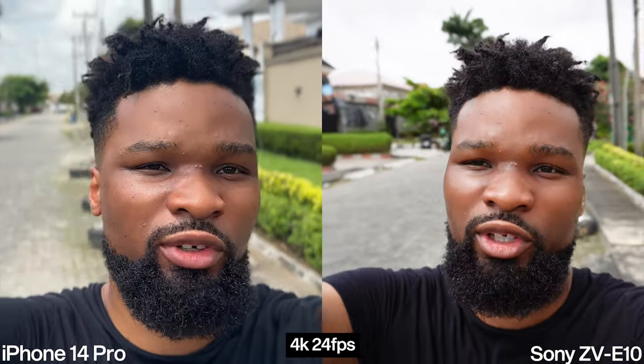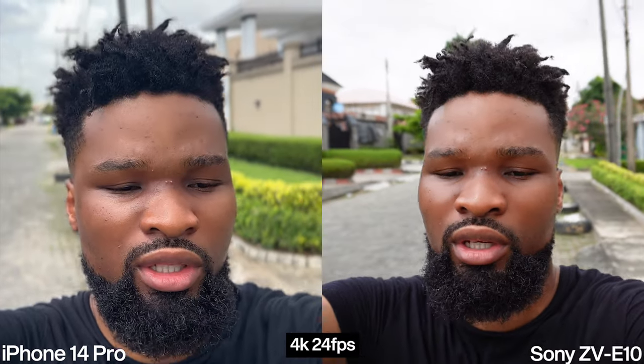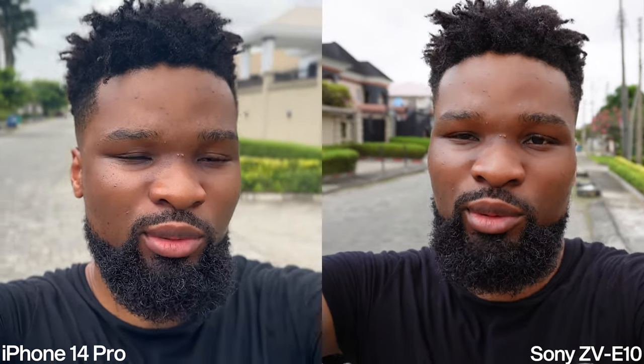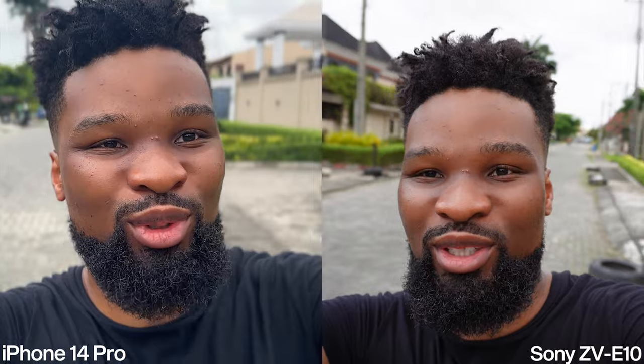Before I forget, we're also shooting at 4K 24fps on both cameras. The sound you're hearing is coming from the Sony. We have a Rode VideoMicro attached to the Sony camera, so we're probably going to get better audio from it.